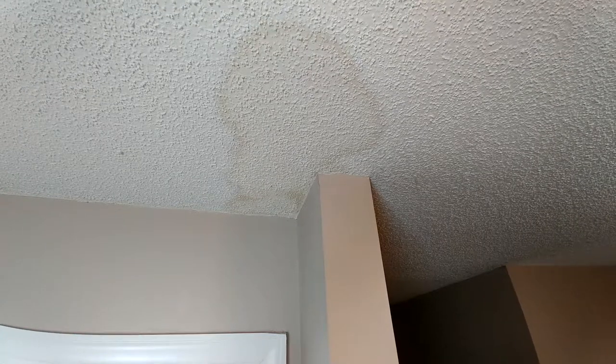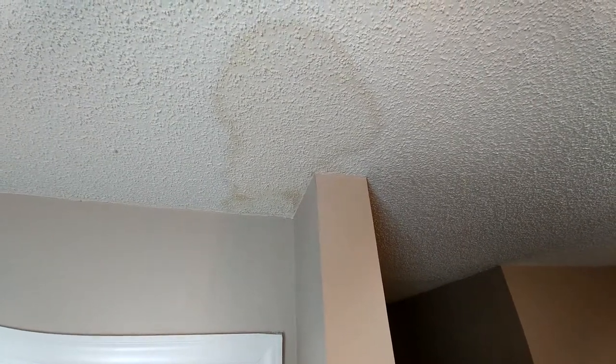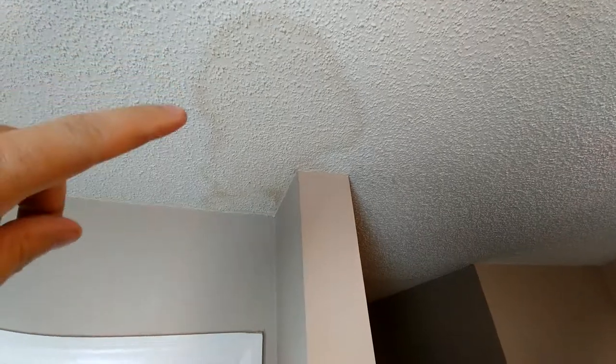Today we're going to fix that water spot on the ceiling. Earlier this summer I had a leak from my air conditioner — it's right there — and it basically leaked because the drain got clogged, leaving a stain on the ceiling. I'm going to show you how to fix that and make it look like it was never there.